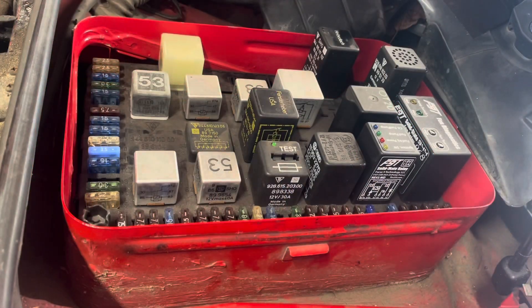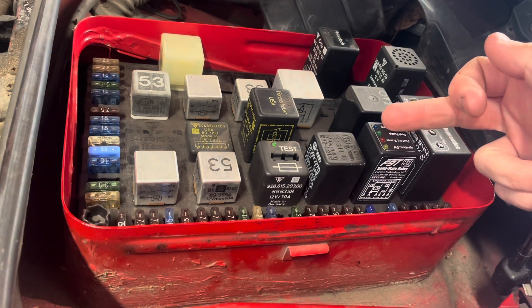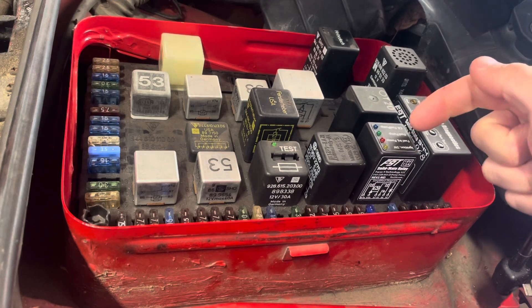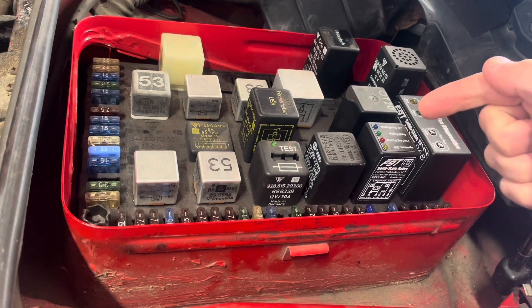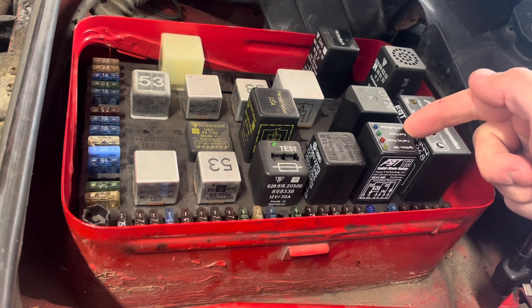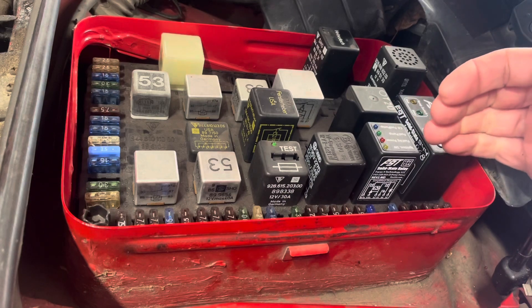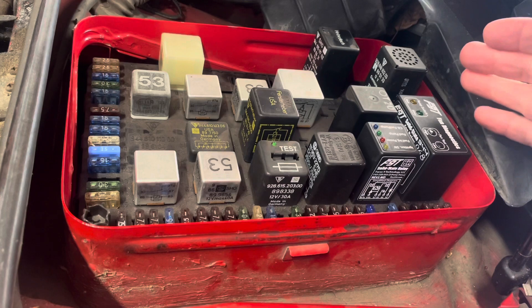Now we're going to start the car. When I turn the switch on, you'll see all the lights light up, and after a few seconds you'll see these two lights go off. That is the indicator that the fuel pump prime feature is working. All four lights will come on; these two are the fuel pump, and when those go off you'll see that the fuel pump prime feature has stopped. Then when I crank the car, all four lights will be on again, indicating a properly working fuel system.